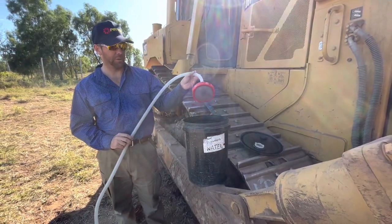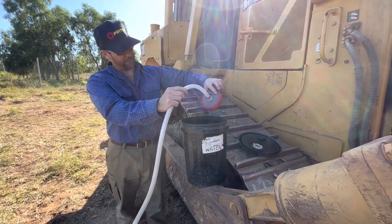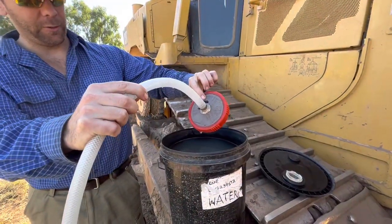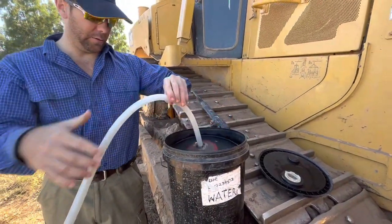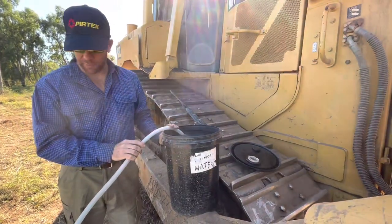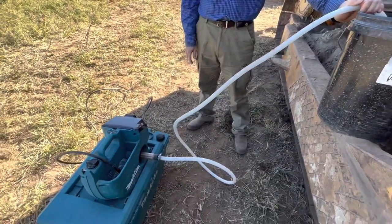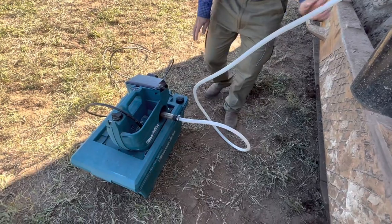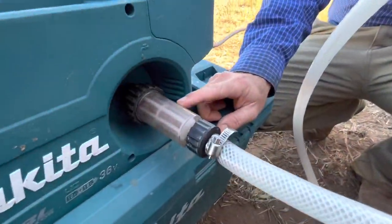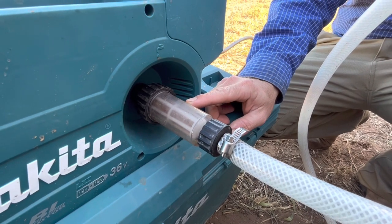It comes with this suction hose you can put into any water source you've got, and it's got a fine screen here to stop the pressure washer from sucking up anything too bad. There's an old Caterpillar oil drum that I've given a wash out I'm going to use as my water source — that's going to be 20 litres of water, so we're going to see how quickly it uses that up. Down here there's a finer filter to filter out any little bits of junk from going into the pump.